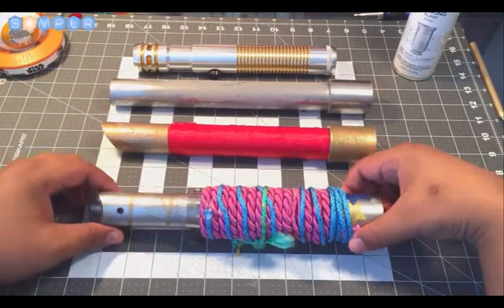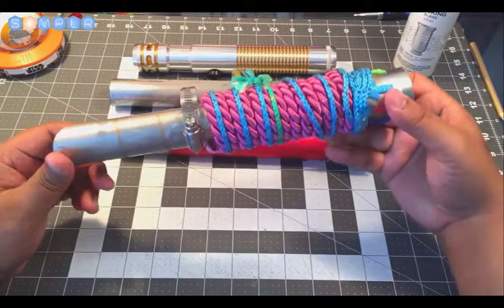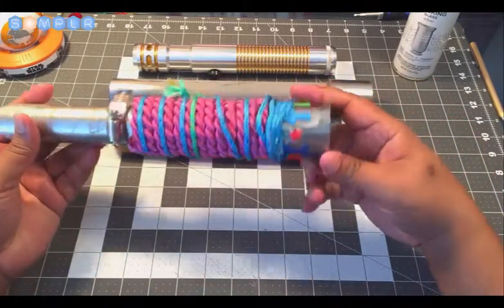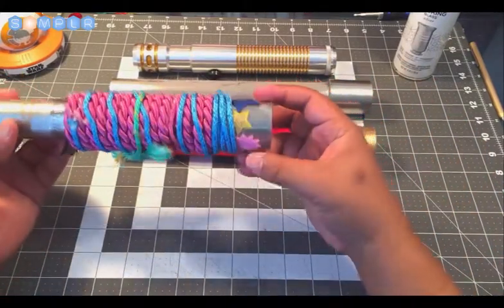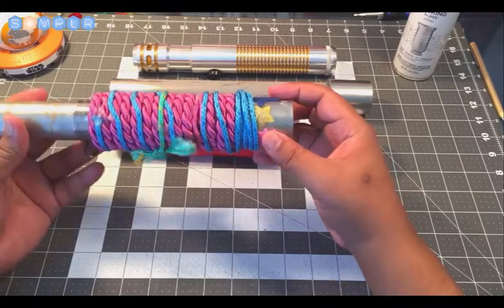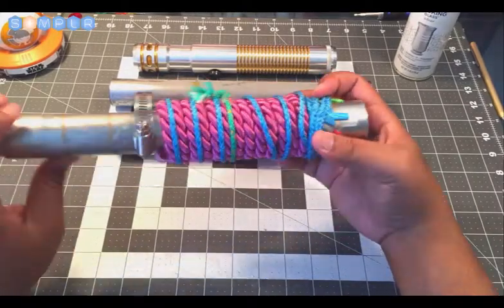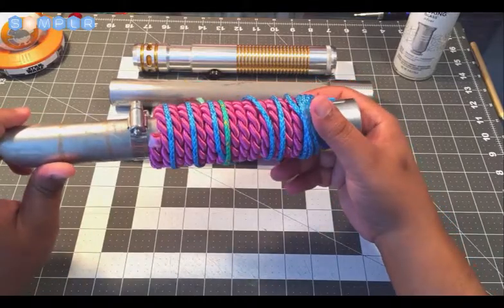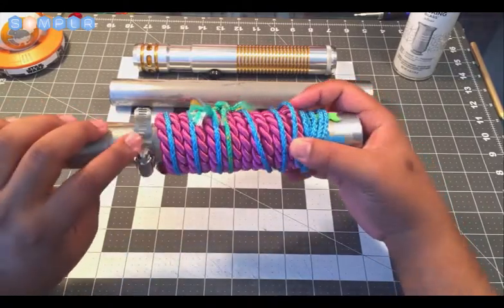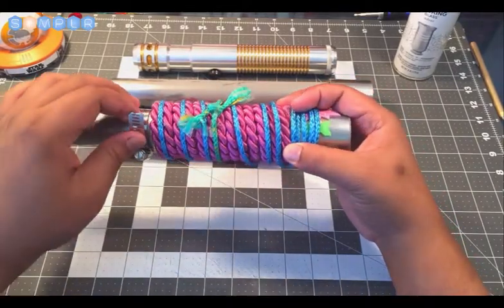Down here we have — you can probably tell — this is my daughter's lightsaber hilt. It has the Krylon metallic finish, beveled edge, and on the bottom she did her own customization where she added some foam stickers on the pommel. Up here there's actually just a hose clamp that we bought to give it a different look. This one is actually a lot bigger than we need, so if you do get a hose clamp or something similar, just make sure you get it to fit so there's not so much excess hanging off.